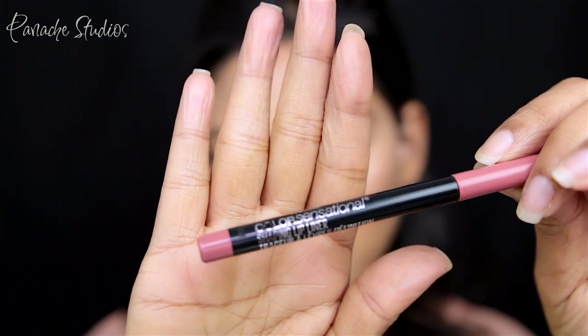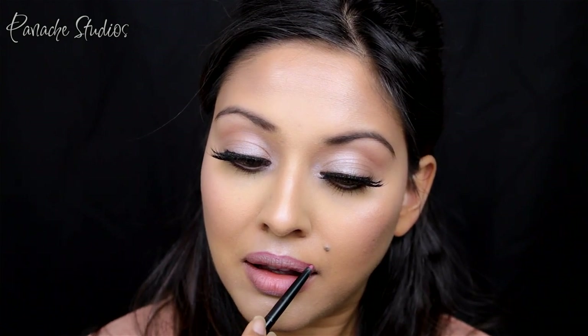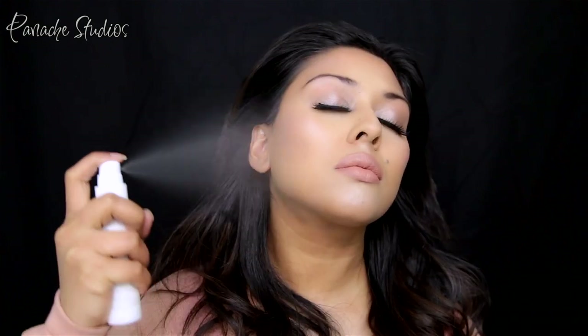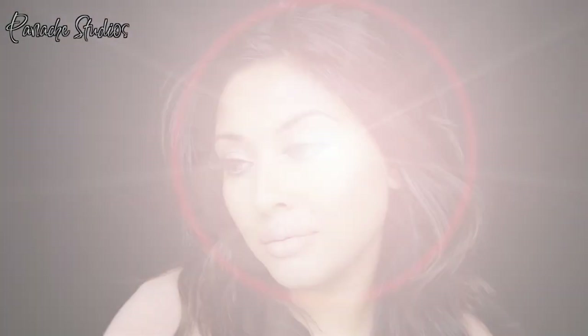To line my lips I'm using the Maybelline Color Sensational lip liner in Palest Pink. For lipstick I'm using the bareMinerals Matte Liquid Lip Color in Ohm. To finish off the lips I'm popping Jouer's Lip Cream in Papaye — a beautiful metallic peach shade that really complements the look. Finally, setting it all with the Urban Decay All Nighter spray, and that completes the look!